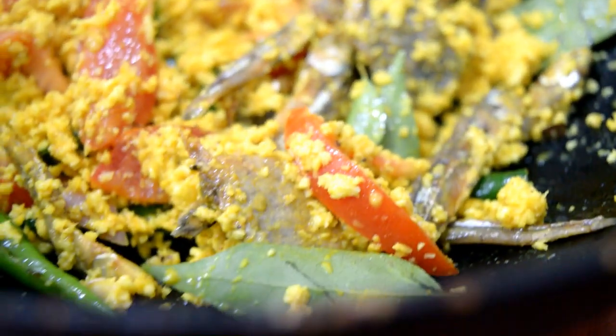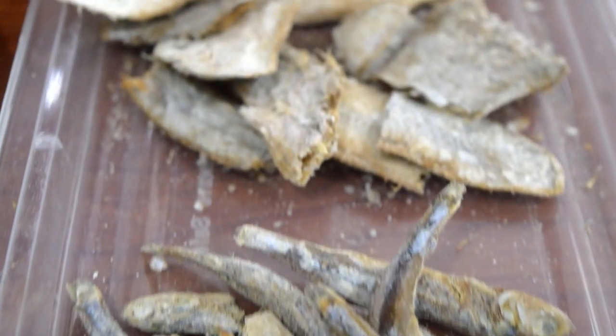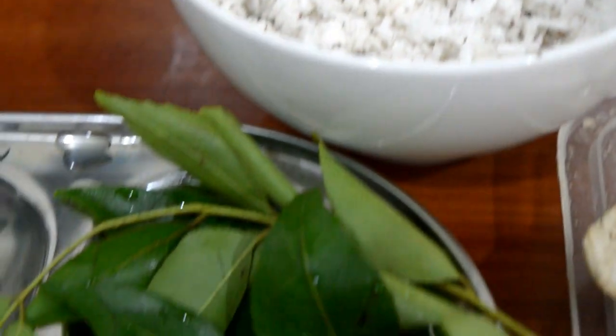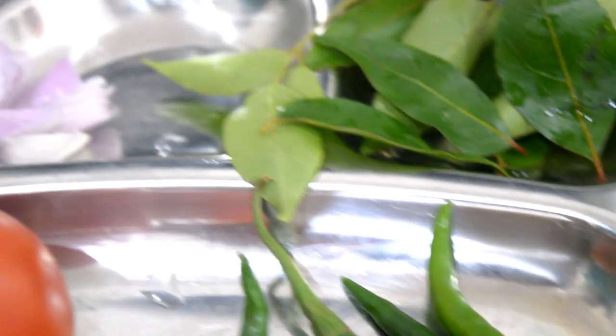I am going to tell you about this recipe. I can't say anything about this recipe. Let's see the video.